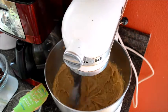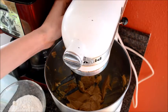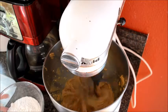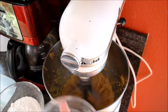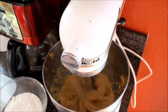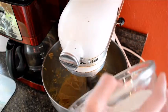Now let's add our salt and our baking soda, stir, and now let's slowly add our flour.